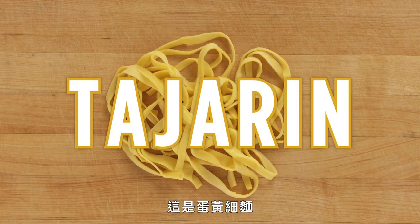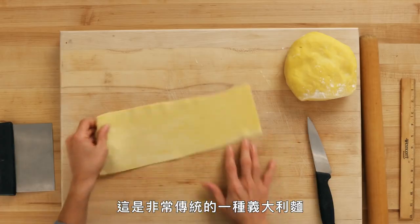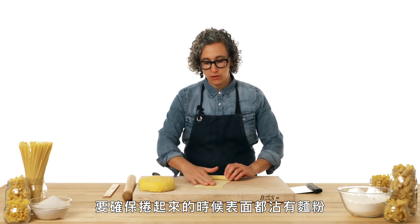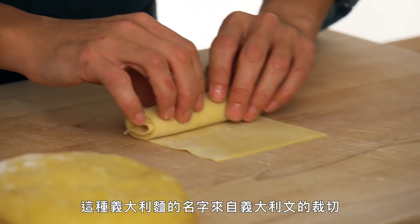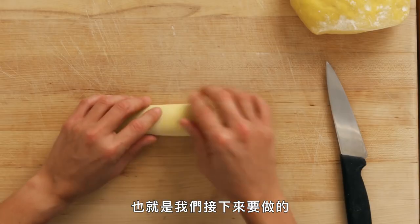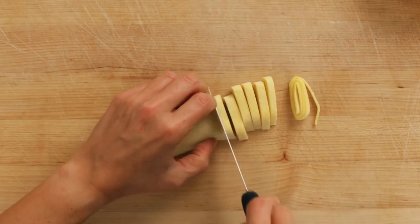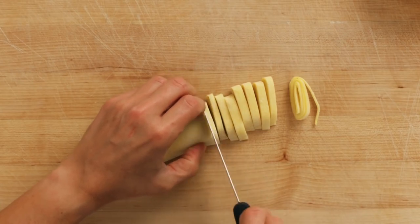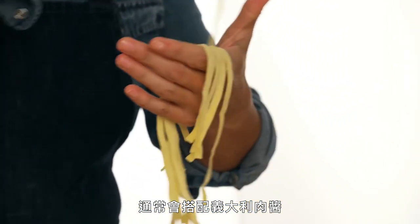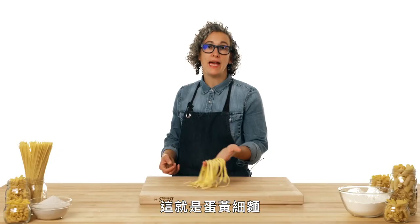This is tajarin. Our next pasta shape comes from Piemonte in the north — called tajarin, a very traditional and easy-to-make shape. We make sure there's a little flour on top before rolling the sheet up, because this pasta literally translates to 'to cut.' We cut ribbons, pick them up, and they're traditionally served with a meat ragu. So rich and silky — that's why this one is special. And that's tajarin.